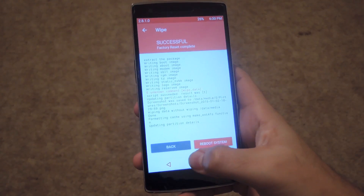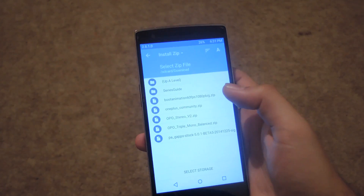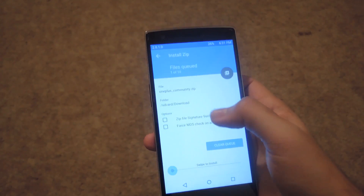After that wipe is finished, go back to the home menu and tap install. The first thing you're going to want to install is the ROM itself, so go ahead and flash that.